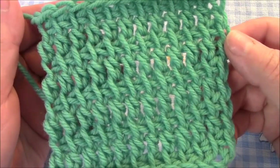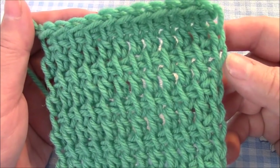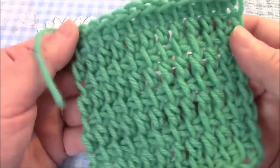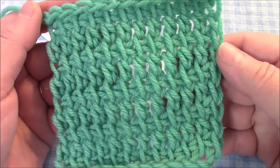Today we're going to be doing Tunisian double crochet, and I like it much better than the Tunisian basic stitch that we did before. It's much softer, there's very minimal rolling, and it's really nice for an Afghan.